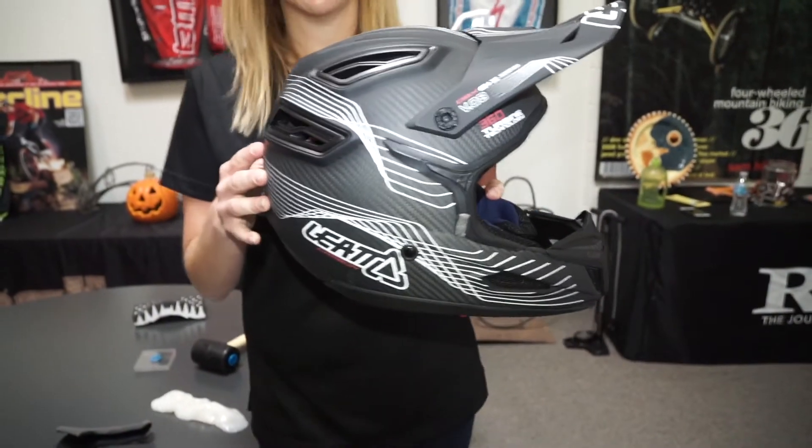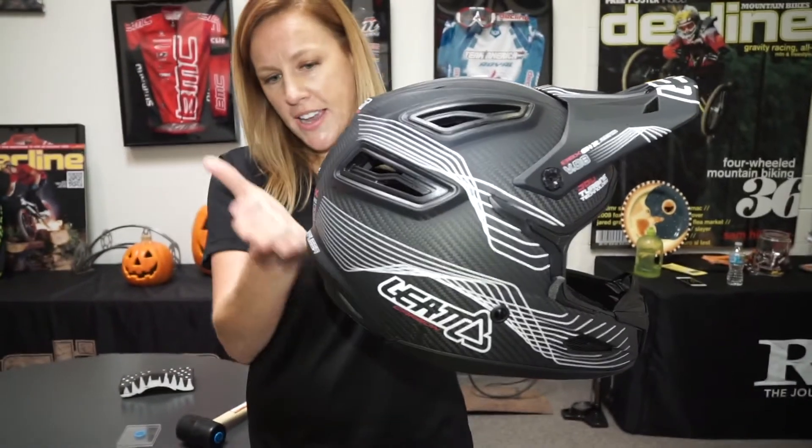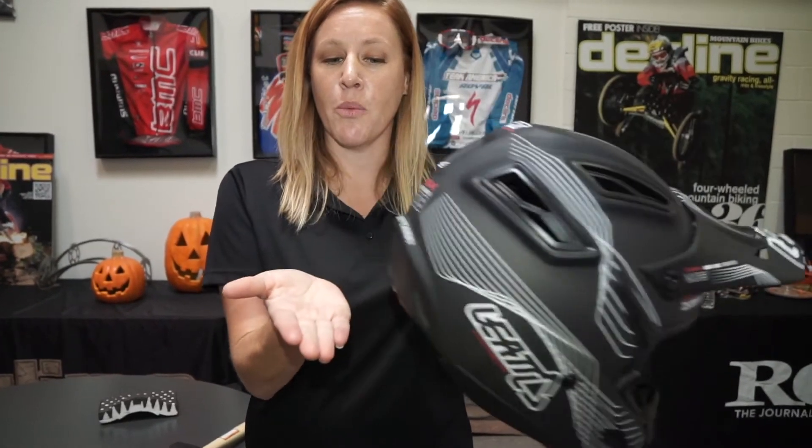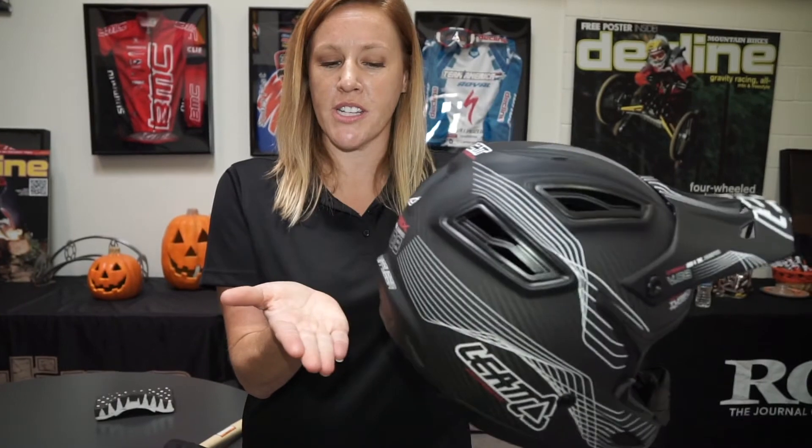If you do wear a neck brace, we've designed the back of the helmet to have an angle here so that with the neck brace it will actually work and not restrict any movement.